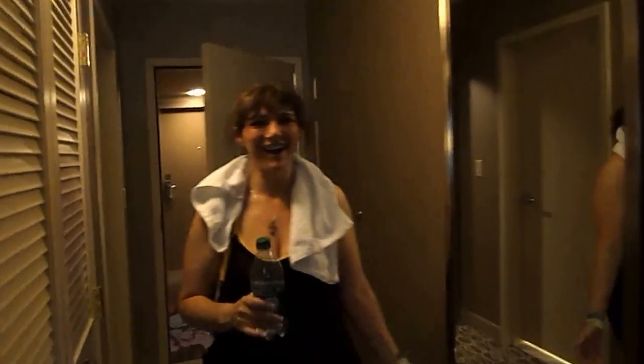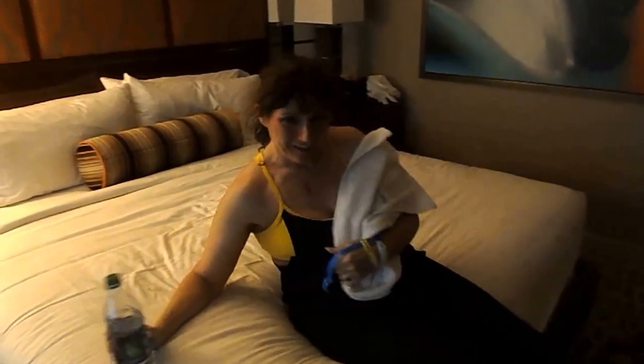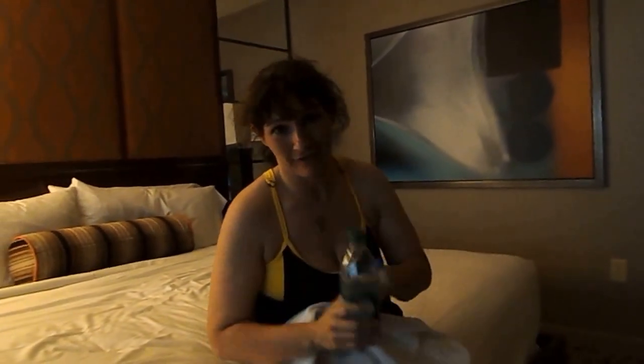Oh my gosh! I just worked out with Shaun T! T25, new workout program! I'm dead! That is the best program ever! I'm a turbo girl, I love this workout. 25 minutes hard on, and you know what he does? It's like no breaks, but he changes muscle groups. So it's amazing. I feel so good.